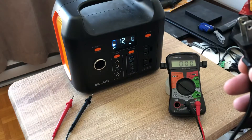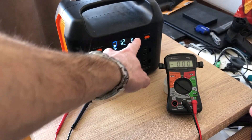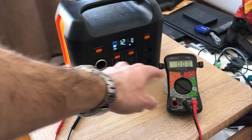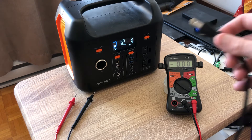Alright guys, I'm gonna plug this in and test the 12-volt DC. Note that when I plug this in, it's gonna be around 175 watts on the AC inverter. After that, when I power on the DC it's gonna add 10 watts, and then I'm gonna measure it — so you guys will see in the multimeter what the voltage is and how much load it runs. It's gonna be at about 185 watts total. Here we go.